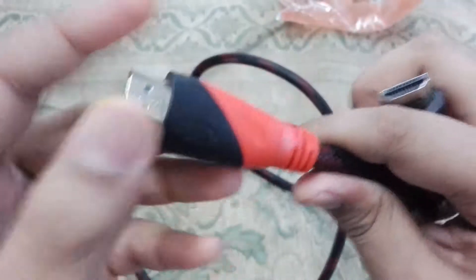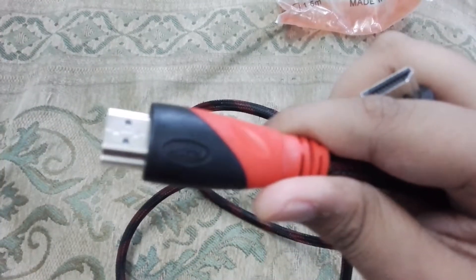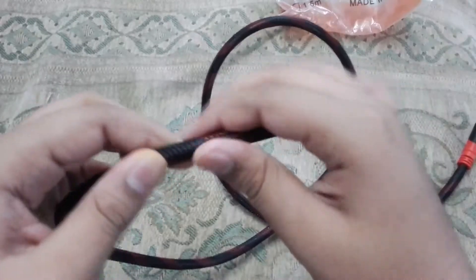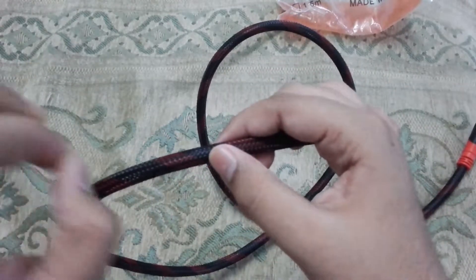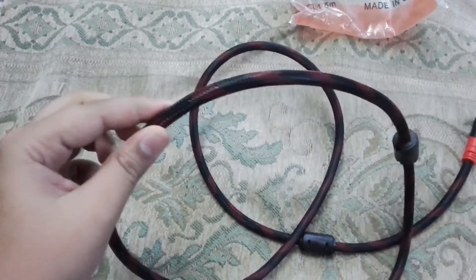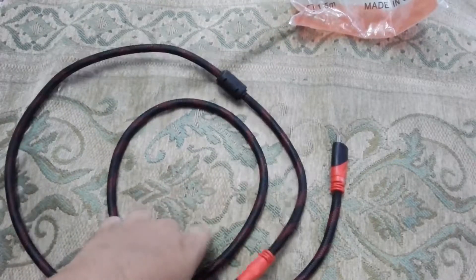These two cables are the same. You can see HDTV written on it. The wire build quality is very good. This HDMI cable comes in two colors: red and black.